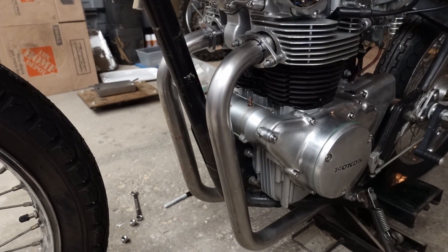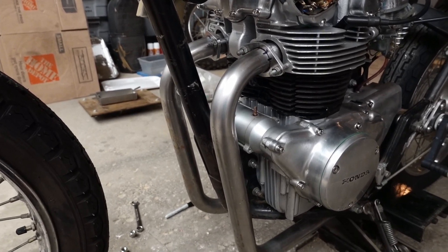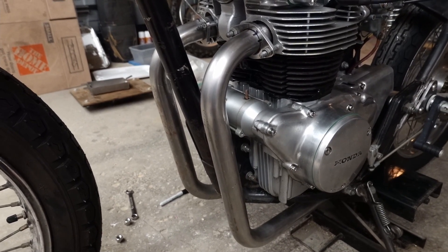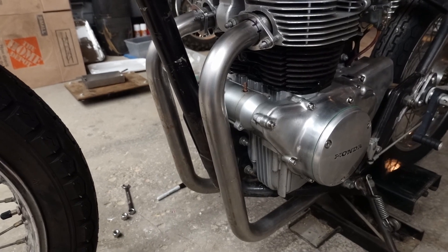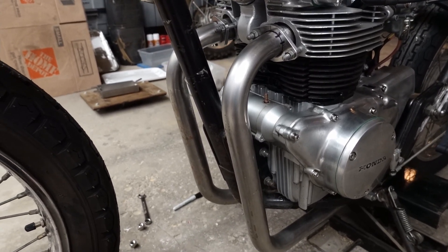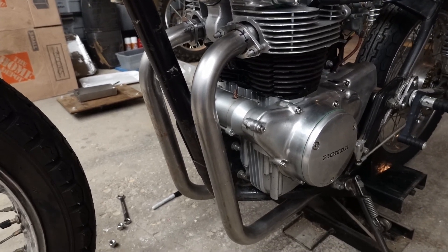I got these new headers mocked up here. I was going to reuse what we had before, the old two-into-one. That one I just kind of pieced together from a handful of different bends, and it was all right. I just wasn't quite happy with the quality of my welds and just the general flow of the exhaust, the layout of it.